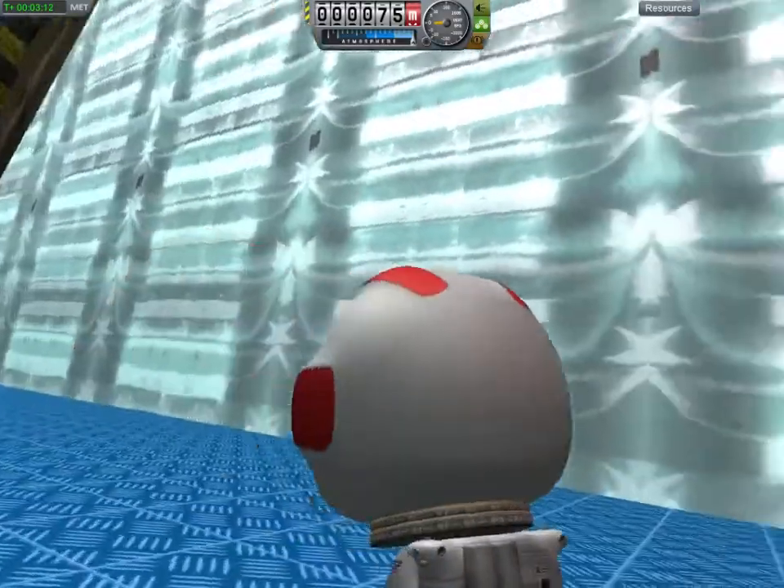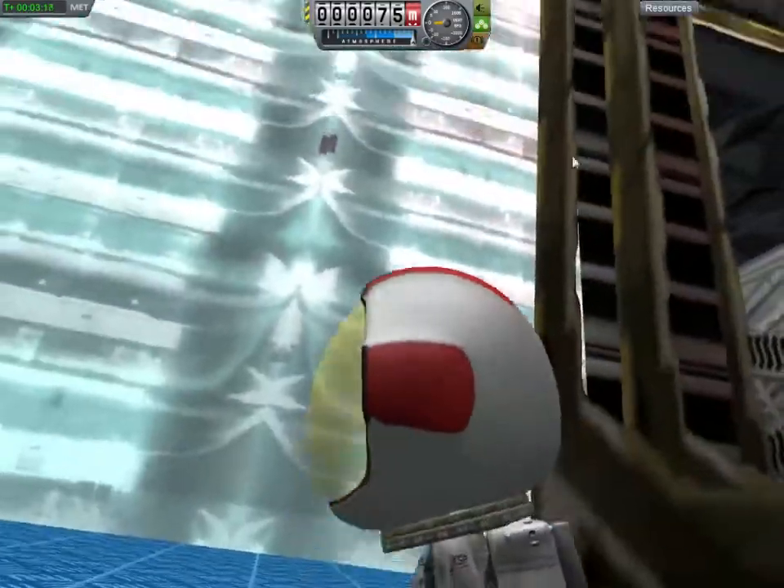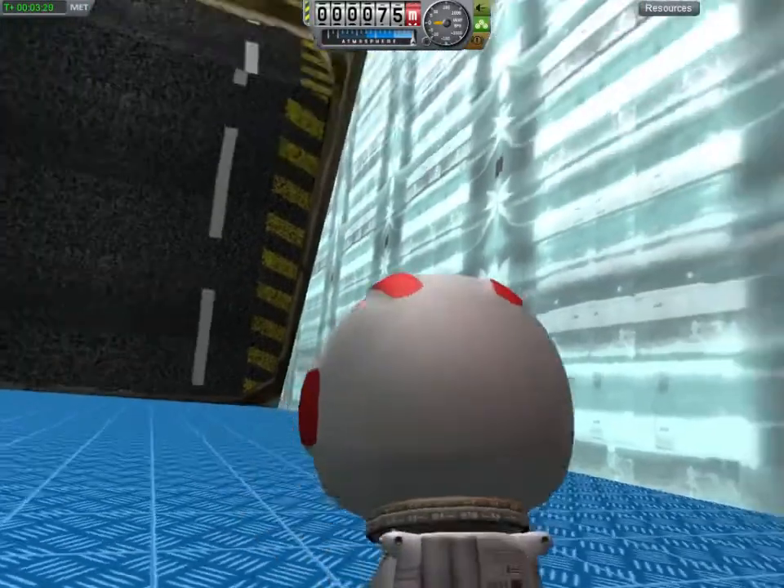I want to know what you think. Do you think I should work more on this first before I roll it out to the rest of the facility, or do you think I should just replace all of the airlock textures with this? I'd like to hear your opinion.